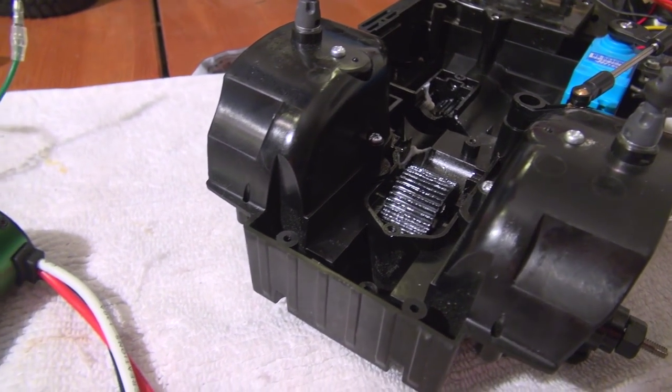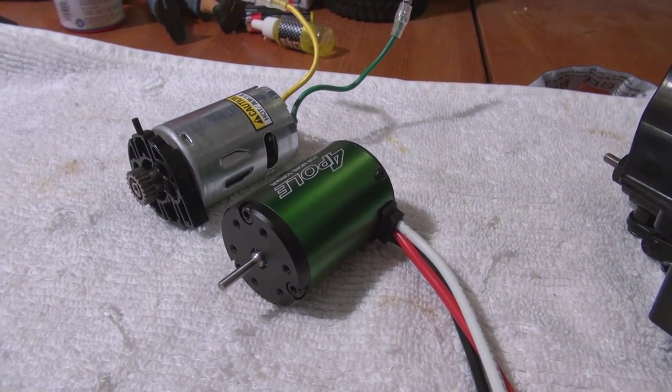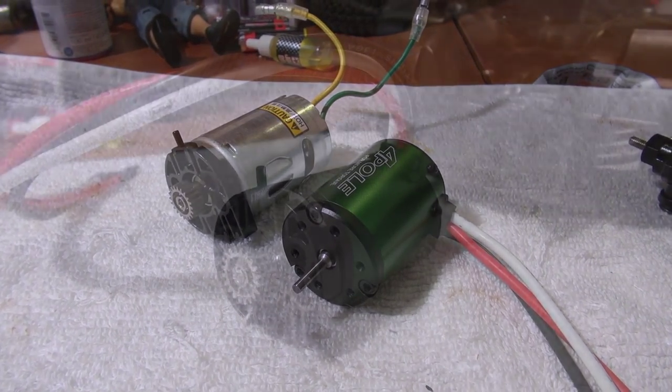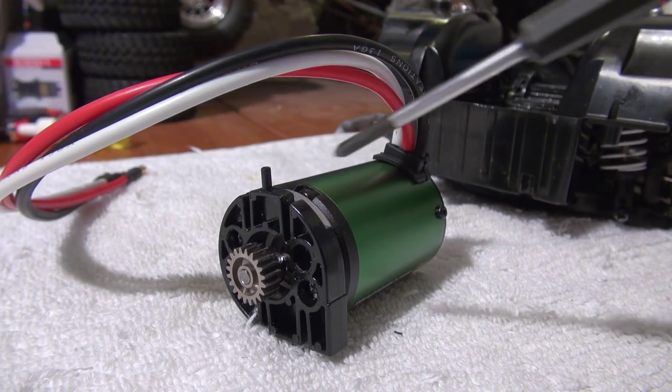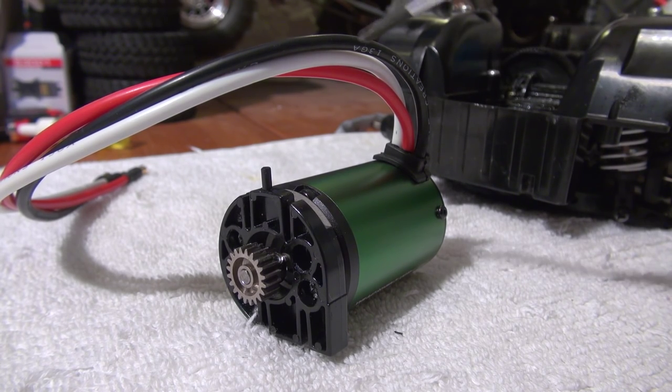I took out the old motor and now I installed the motor plate and the pinion gear on the new motor. You have to be careful to install the motor plate in the position where the cables are on the top.